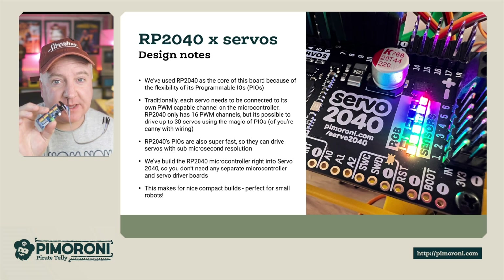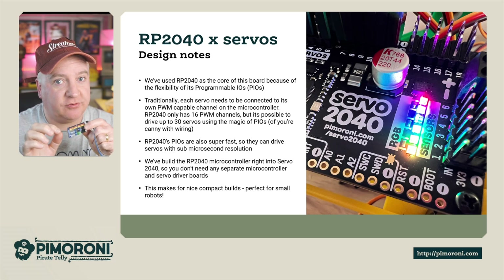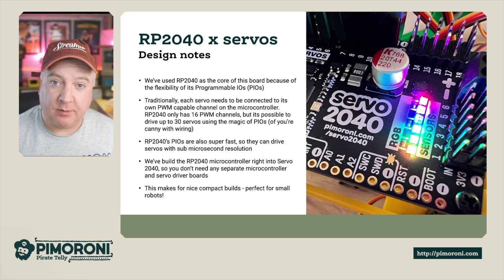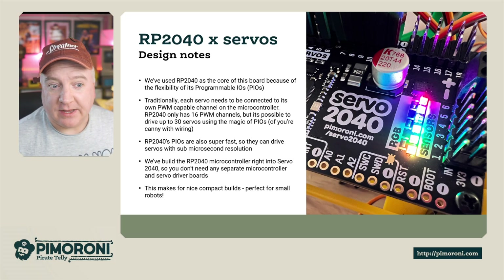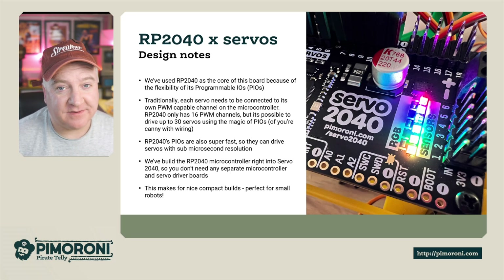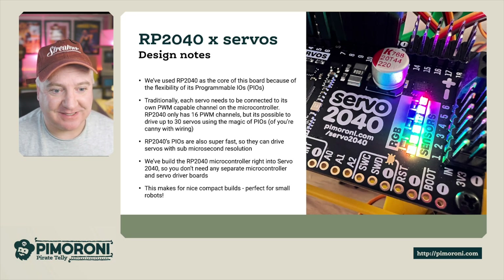Traditionally you'd need something like the PCA9685 board, which can only drive 16 servos at a time, as well as a separate controller like a Raspberry Pi Pico or an Arduino. This makes the Servo 2040 really compact and perfect for small robots, which I absolutely love.